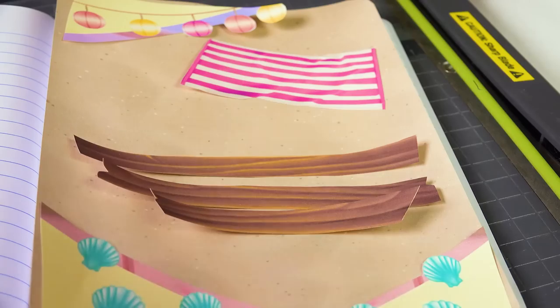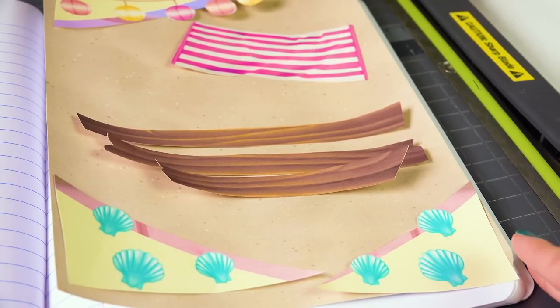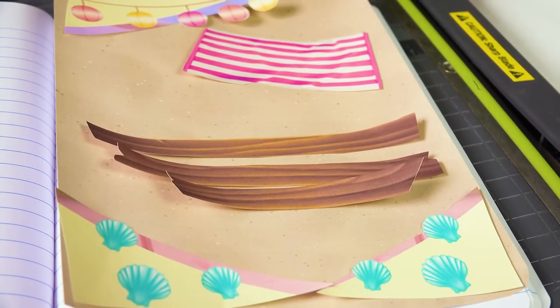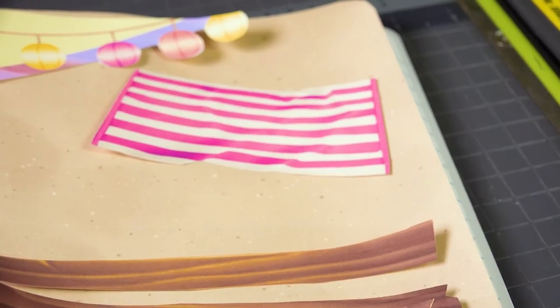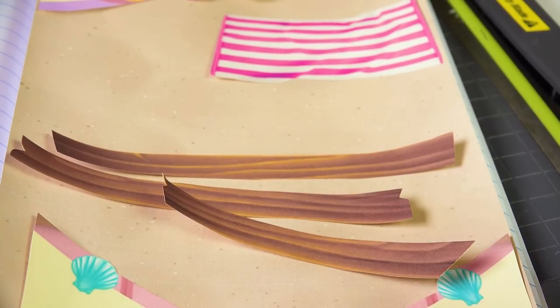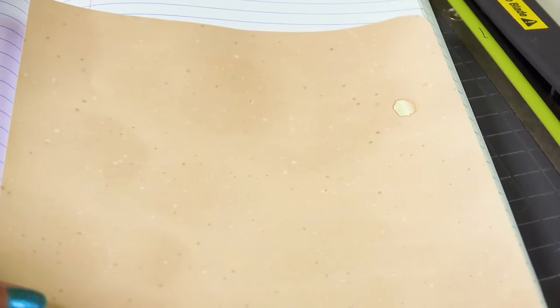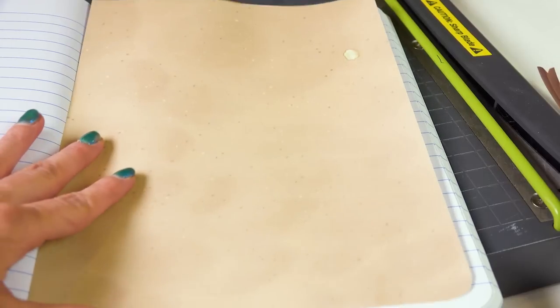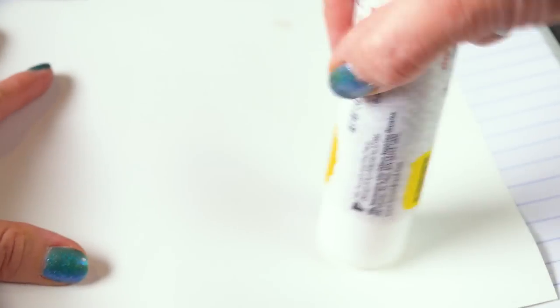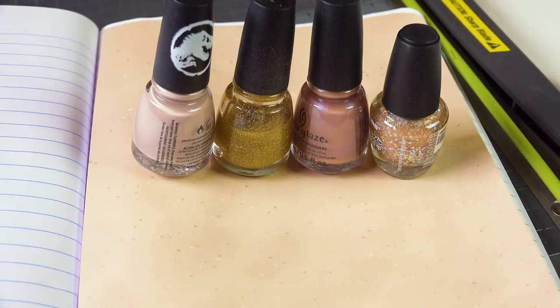I'm so excited, I have so many ideas. I set my notebook on the ground while petting my dog and was arranging all these little paper pieces — and she drooled right on the page! So I'm going to have to use the towel anyway. The first thing I'm going to do is glue on my dog-slobbered sand. I'll drag my glue stick across and glue this into my notebook, really getting the edges.